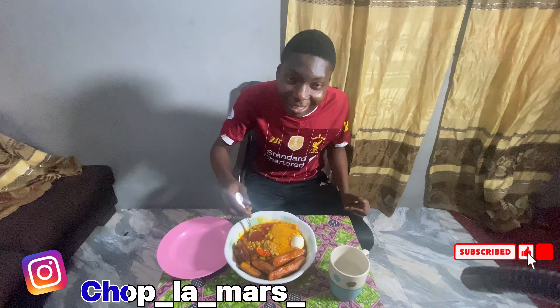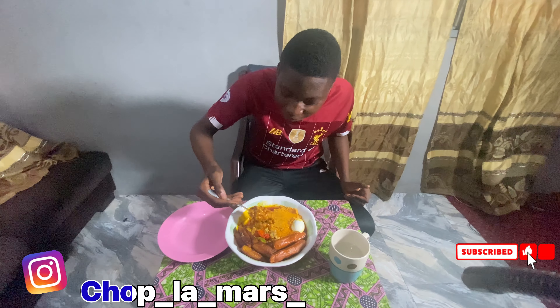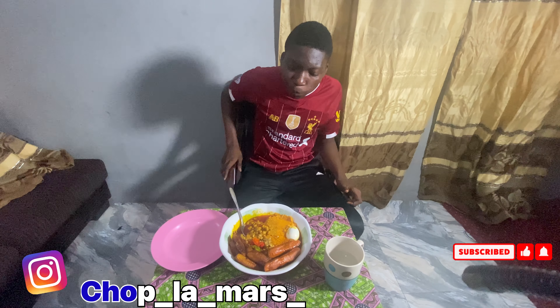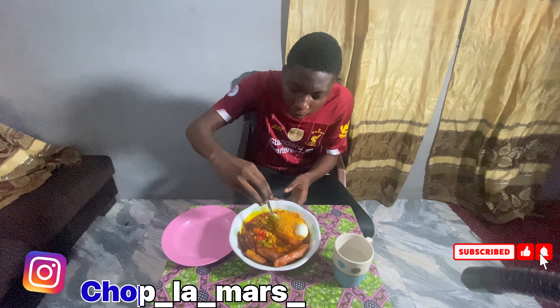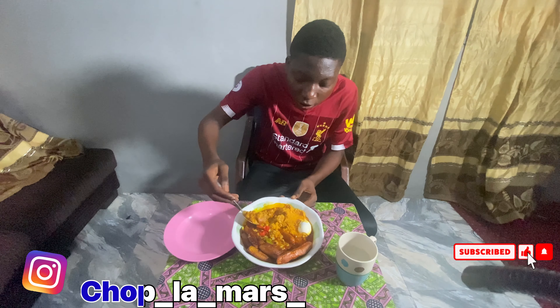Welcome to the first day of the promo — this is really nice. I'll taste it to the sausage.